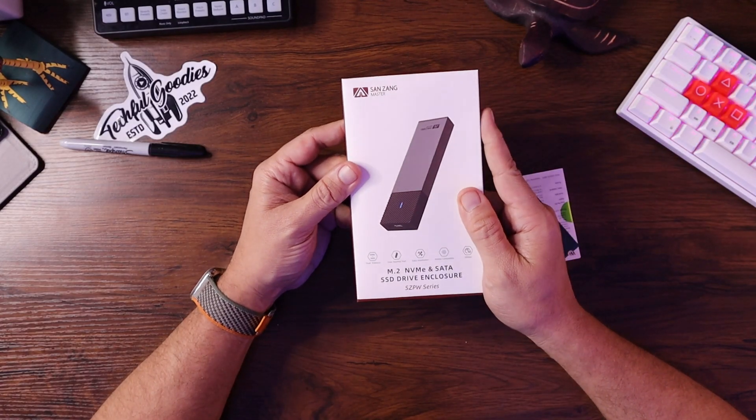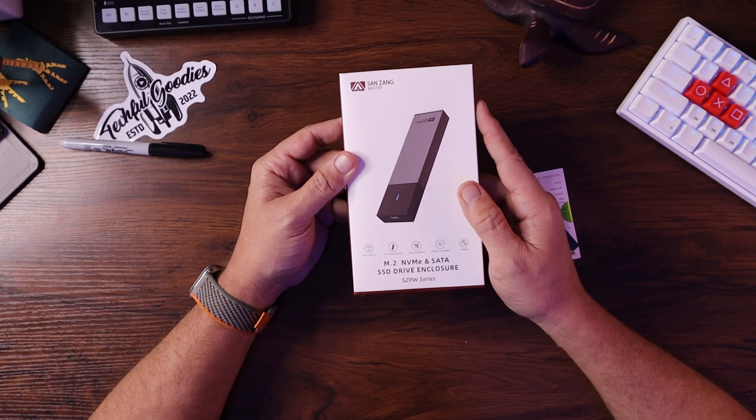What is up everybody? This is Carl from Tech4Goodies, and today we are taking a look at a hard drive enclosure — not any hard drive enclosure. This is the San Zhang Master M.2 NVMe and SATA SSD drive enclosure.